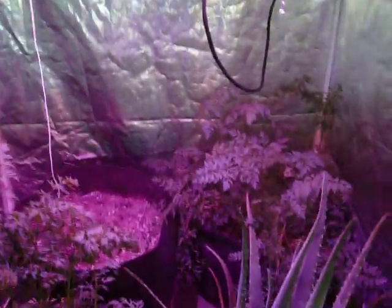Welcome back to Perpetual Harvest. Today is September 30th and we're checking out our growth under our LED lamp here, our LumaGrow 330ES.